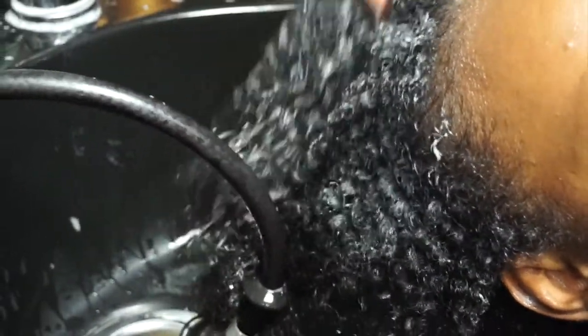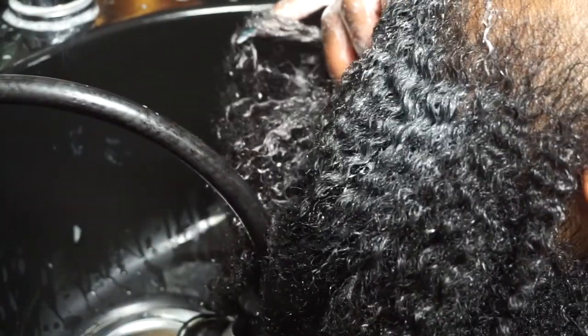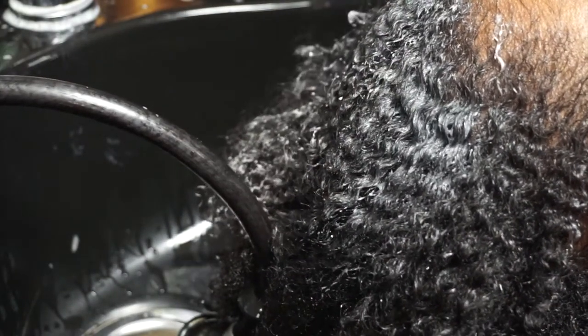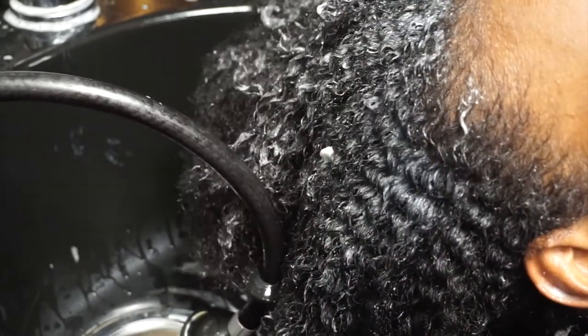I asked about the brand — it doesn't have a lot of slip. She uses more than one, but this one is Matrix Total Results, which has added protein. Our hair needs protein back in it — we think it's moisture but we really need protein. And then this other one is Catwalk, it's the moisture one with oatmeal and honey.